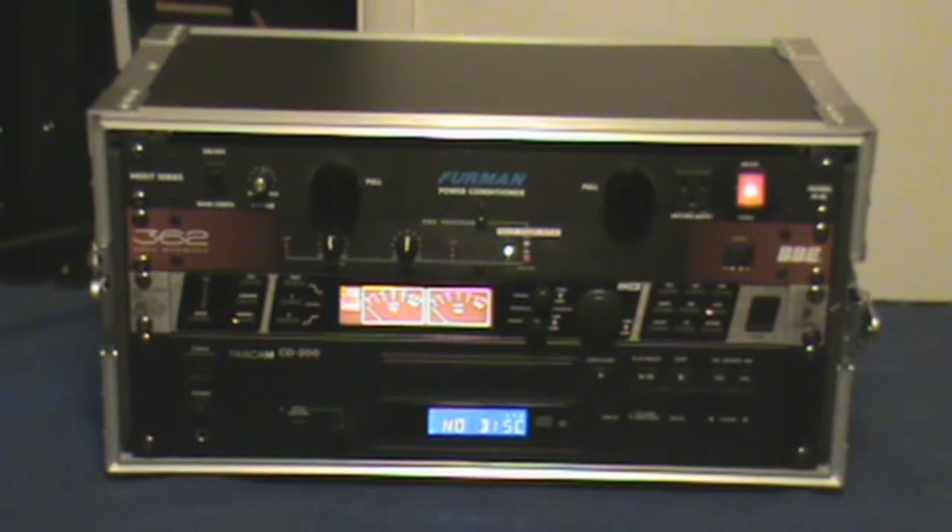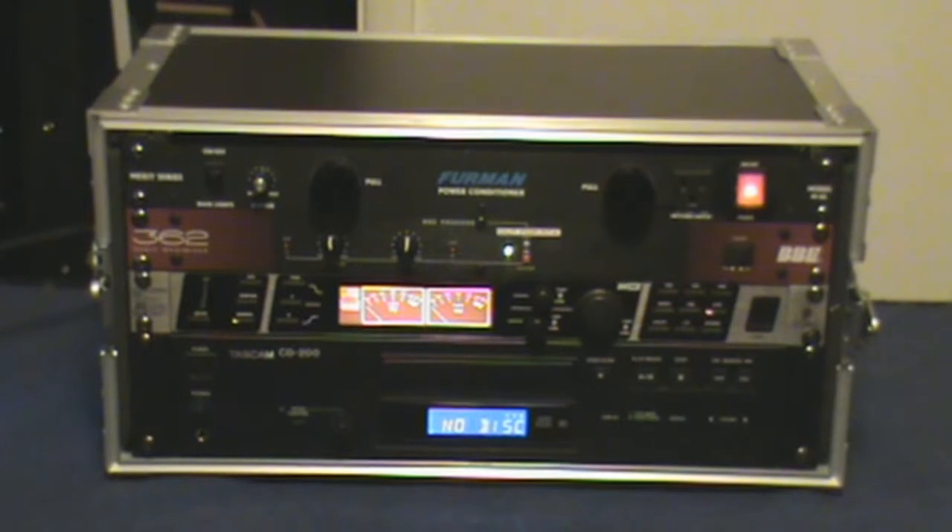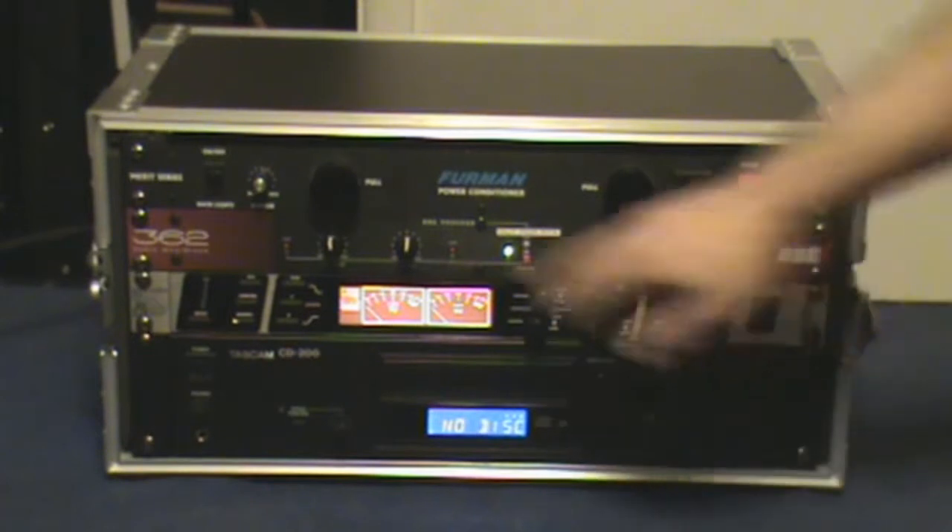The last piece of equipment that you may or may not need — I prefer to have some type of front of house processor. The one I have here is a Behringer. I know DBX also makes some really high-quality ones; I can't afford the expensive units, but this was more in my price range and offered what I thought I needed. Let me zoom in on the display.